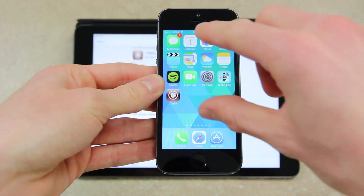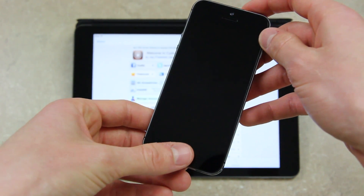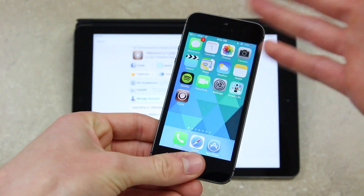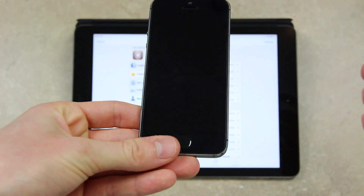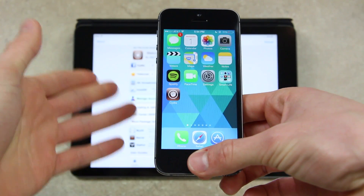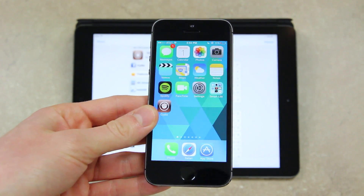Let me show you guys the difference really quick. So now with my iPhone 5S locked, if I were to place my finger on the button and press the top power button, it actually brings up the lock screen briefly. Now, with this tweak installed — Virtual Home — if I were to just place my finger on the home button, it instantly bypasses and goes straight to the home screen.